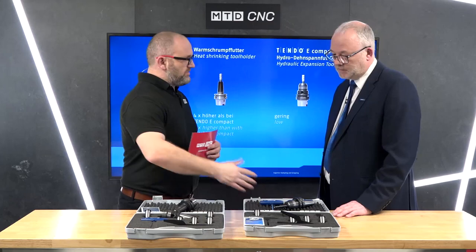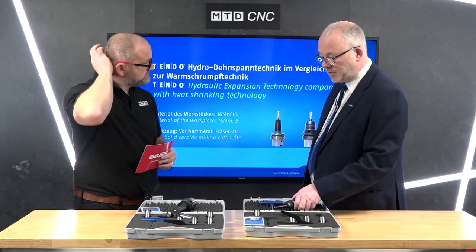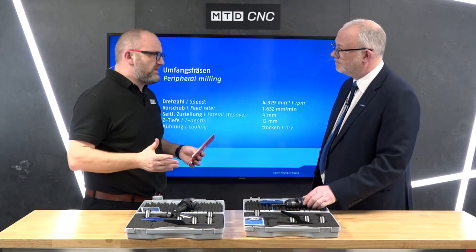What's the smallest cutter you can put in against the largest? Our intermediate sleeves go down to a nominal of three millimeters, though we do specials on request, and the tool holders go up to a diameter of 32 millimeters.